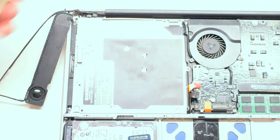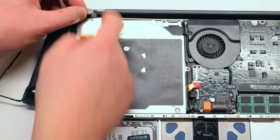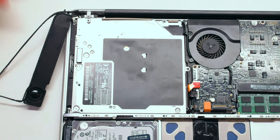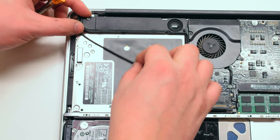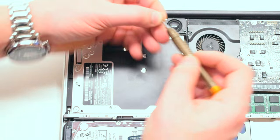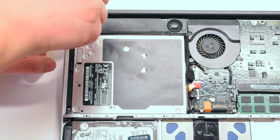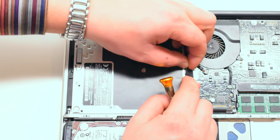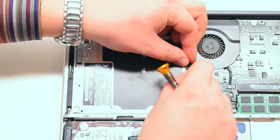Make sure to clip back in any connections that came loose during this installation. Reinstall the speaker bracket with two Phillips head screws. Now reattach the speaker and also screw it in with two Phillips head screws. Reconnect the iSight and AirPort peripherals cable, taking your time and making sure that it is firmly locked into its socket.